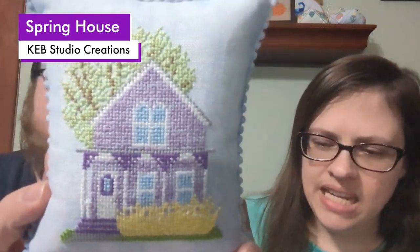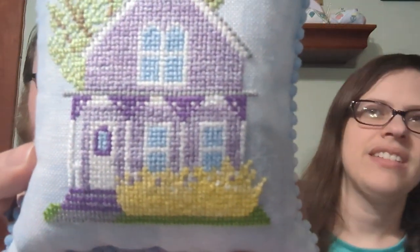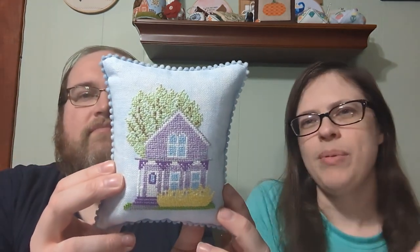This is my Spring House and it is on 32 count Zweigart Vintage Blue Whispered Linen. It's got forsythia bushes in the front, which make me think of spring — there are lots of forsythia bushes here in our area, we have two in our own yard. And then just like a spring tree and a purple house. Just says spring to me. It's very Easter eggy — it's got the Easter color palette.